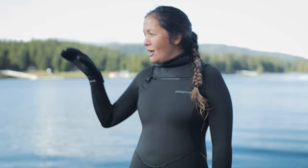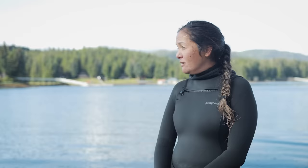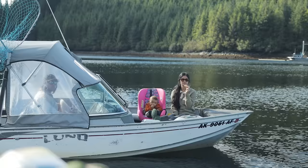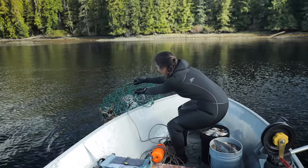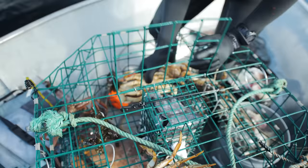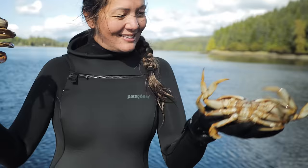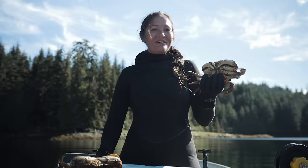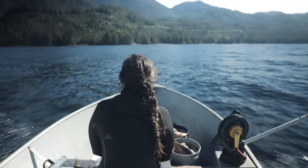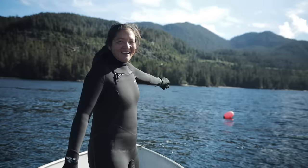We got a crab fight! We've got our production boat over there with our wonderful editors Lexi and Shane, and our little director who's watching my every move. Booyah — I already see a big male. I think you're a keeper, big daddy. We got dinner for tonight!